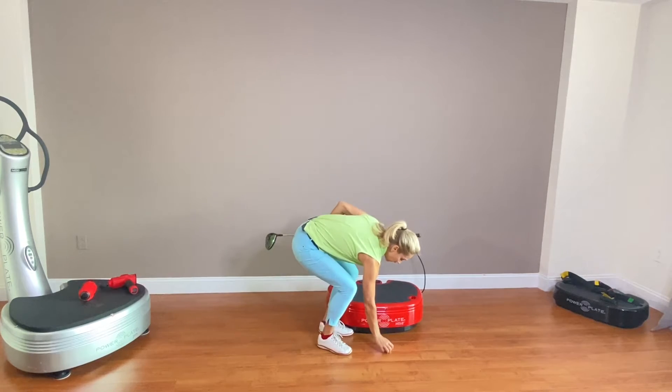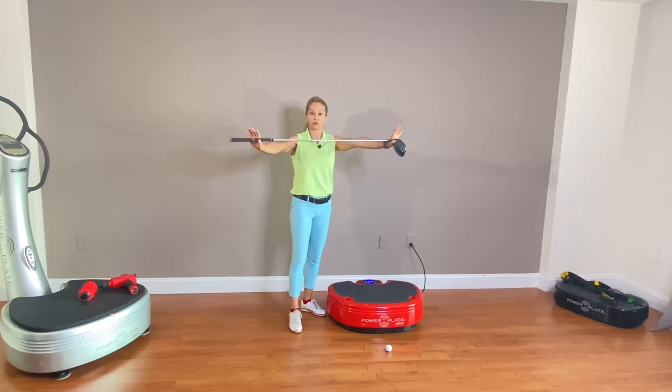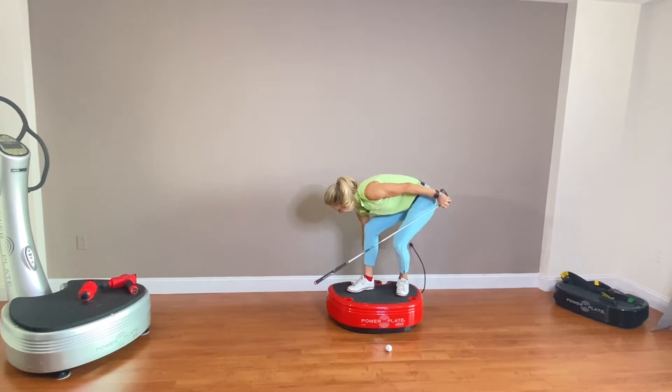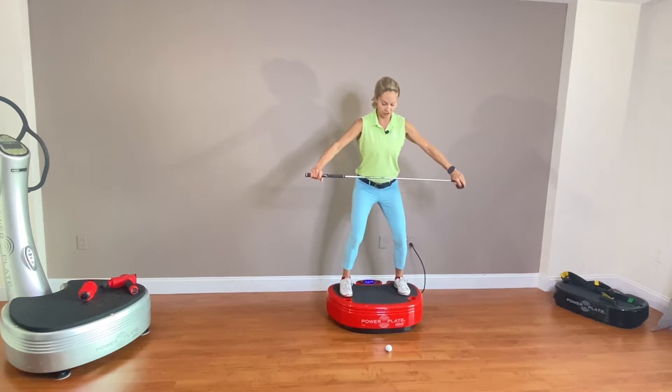I'm going to place the ball on the ground just for a visual cue, and then I'm going to grab my driver with both hands on the end. Then I'm going to place my Power Plate on nine minutes nonstop at a 30 hertz vibration.